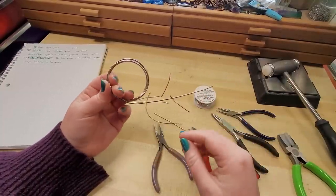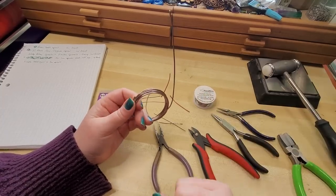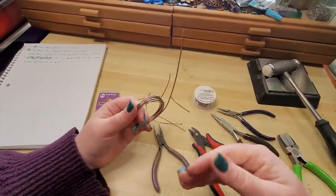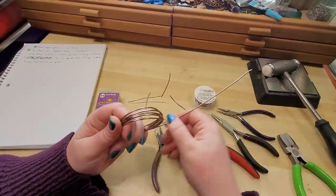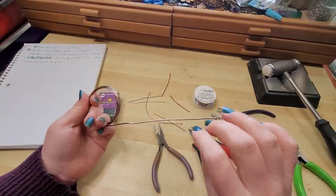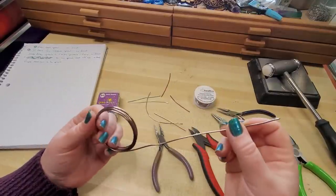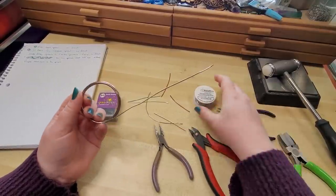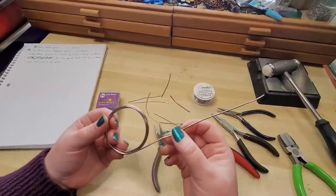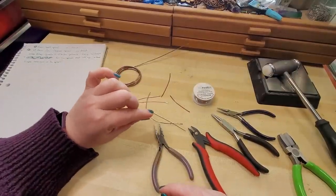If you have any questions, either ask in the premiere chat or leave a comment down below and I'll try my best to help, or you can send us an email at backtoearthcreations@yahoo.com. If you're just starting out and want to build up hand strength, aluminum wire can be a really good option. We're going to be using 20 gauge enameled copper and 16 gauge anodized aluminum, and I also have some 18 gauge scrap we'll be using.